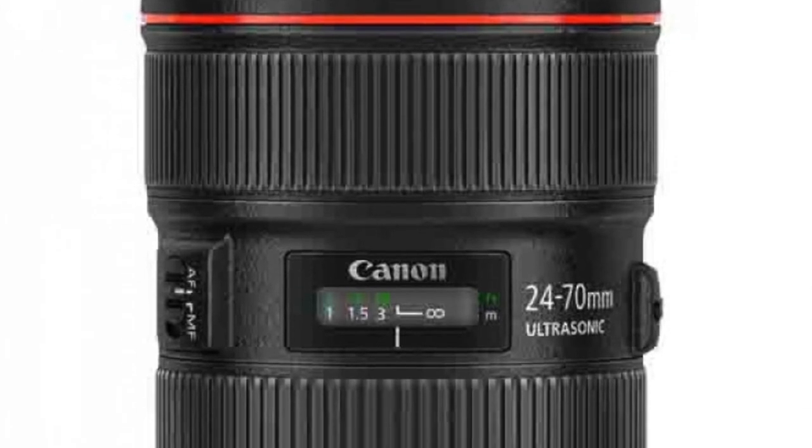I chose the 24-70 2.8 because if I want to photograph my child I can still do it at 50mm or 70mm, or shoot a family or group. I had this option where I could photograph from above down because I can go to 24mm and I don't need to lean over or be too close or too far. So for me the 24-70 was a better option than the 24-105 kit lens.